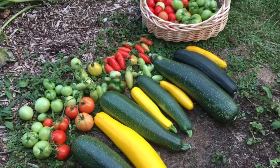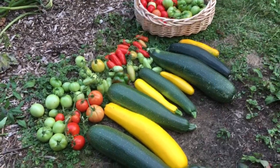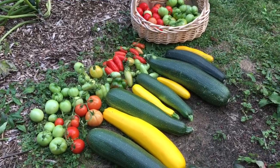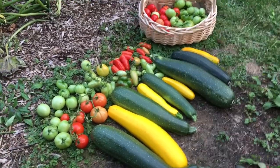Let me know what you guys are harvesting — curious what you're harvesting this late in the season. I am definitely looking forward to our fall garden. I would like to grow some cool weather crops, especially leafy greens that didn't do that well this summer because it got pretty warm.